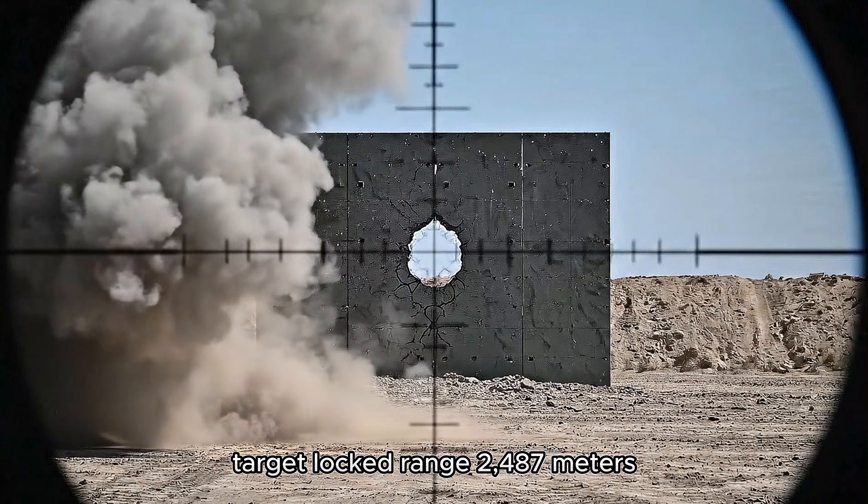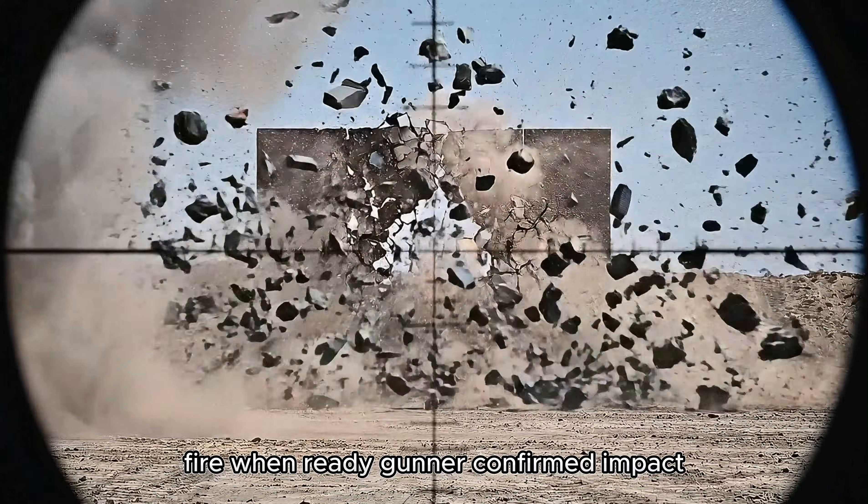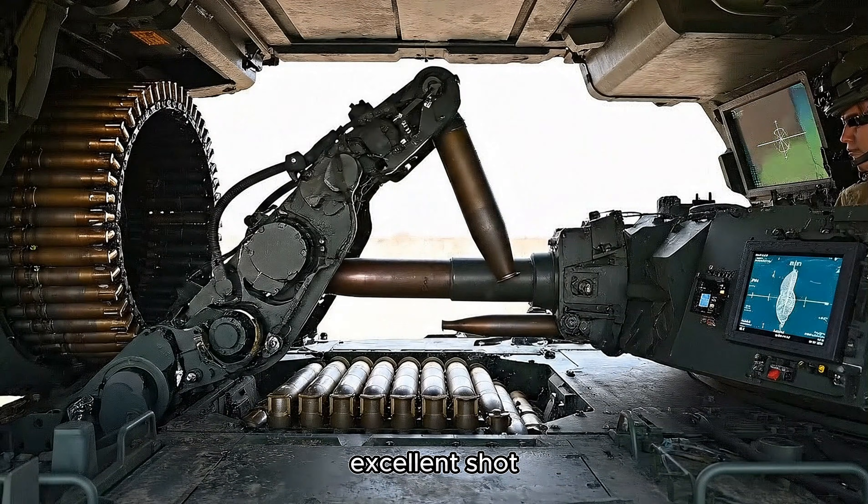Target locked, range 2,487 meters. Fire when ready, gunner. Confirmed impact. Excellent shot.